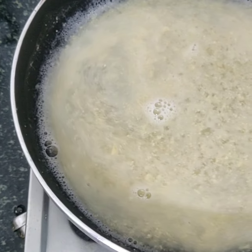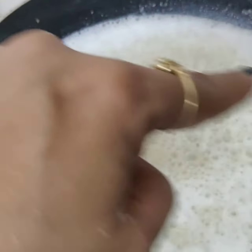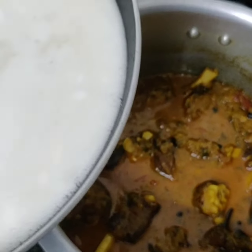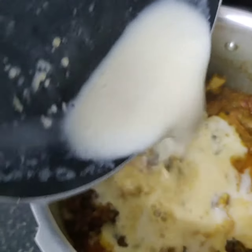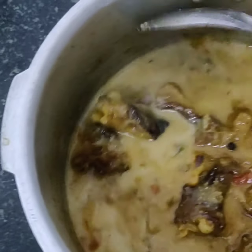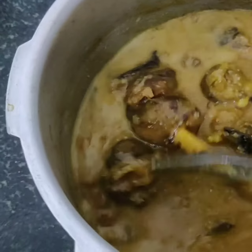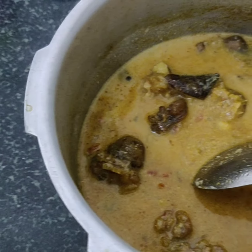Yes, now it starts to bubble — wow! So I'm adding this cashew paste into my paya gravy for a creamy, additional flavor. Then I wait another five to ten minutes until my paya starts bubbling up again.